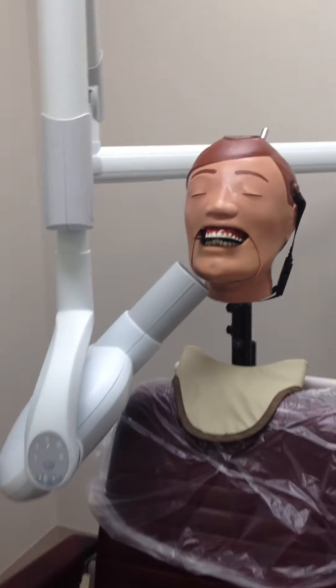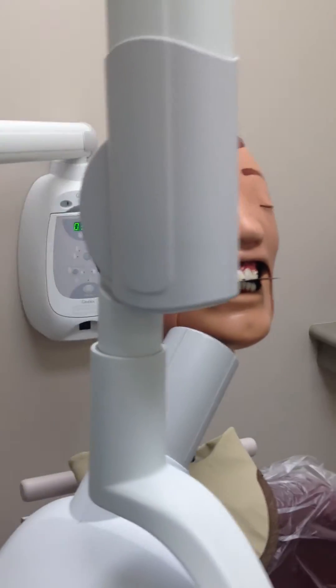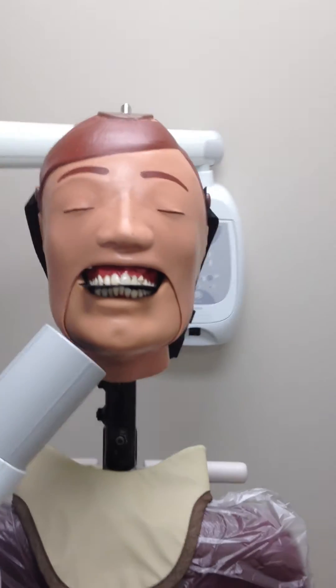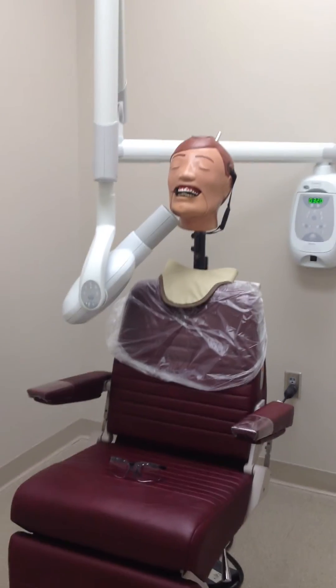After placement of the PID, instruct the patient to remain as still as possible. The exposure is then taken by pressing the exposure switch while standing at least 6 feet away until a beep is heard.